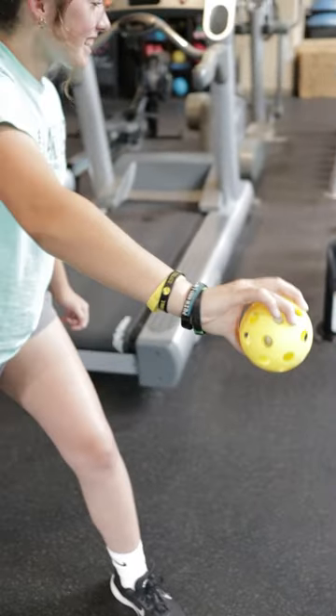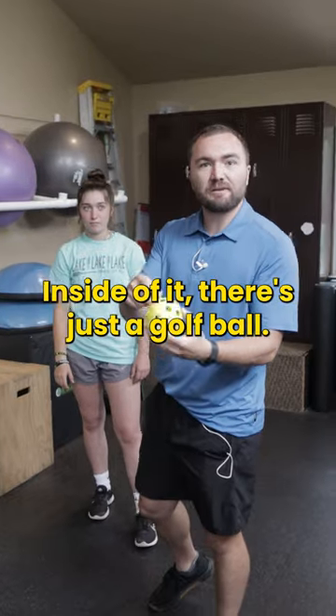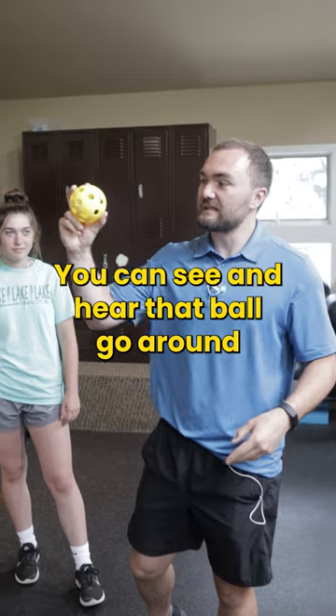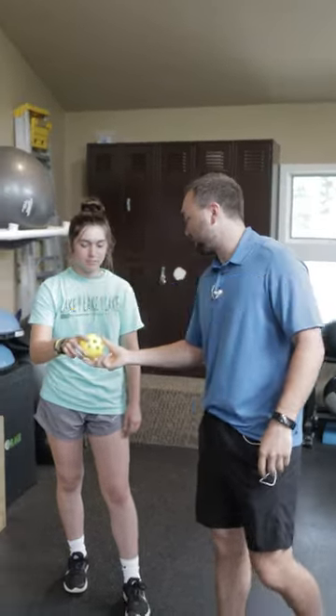Add this to your arm care tool bag. We have a softball-sized wiffle ball here. Inside of it, there's just a golf ball. We just cut a little slit in there and put a golf ball in it. You can see and hear that ball go around gyroscopically there.